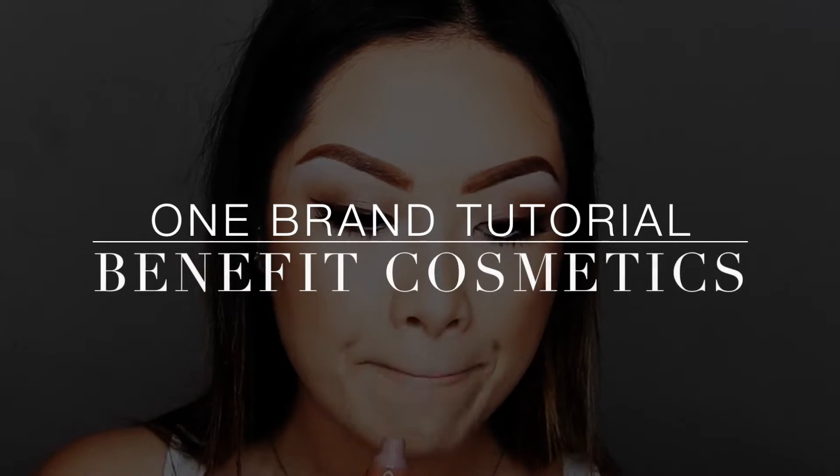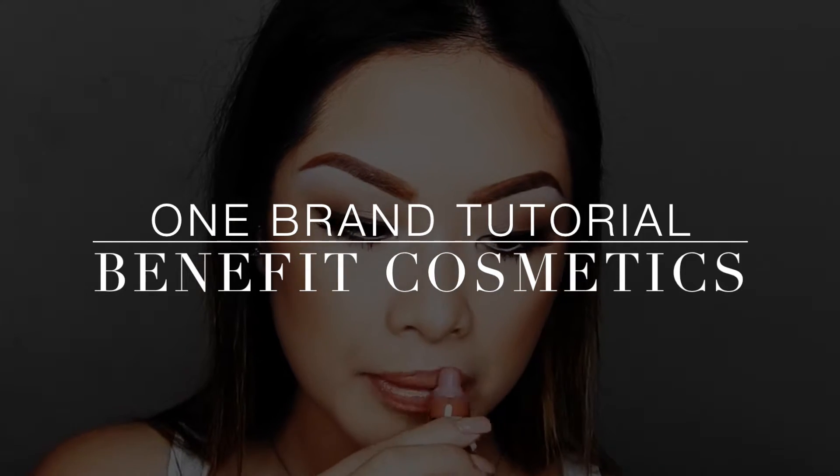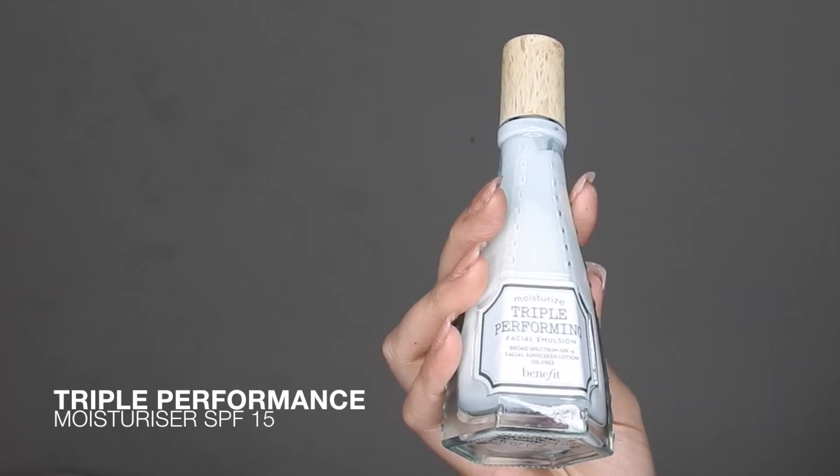Hey guys, welcome back to my channel! Today I'm going to be filming a one-brand tutorial. Everything I'm featuring today is going to be by Benefit Cosmetics. I'm going to be starting off with a clean face.